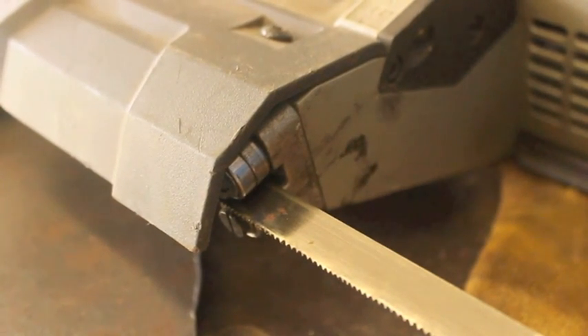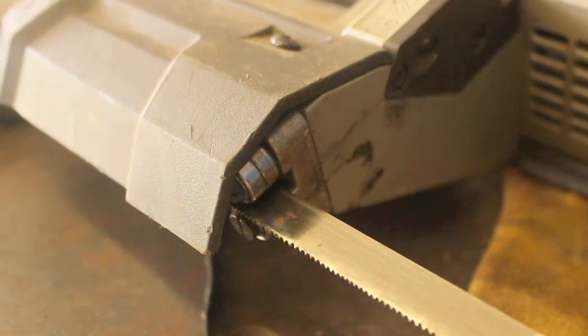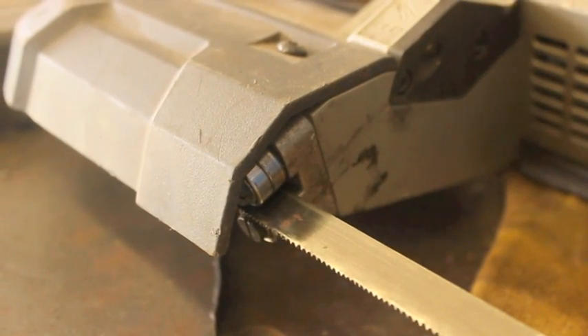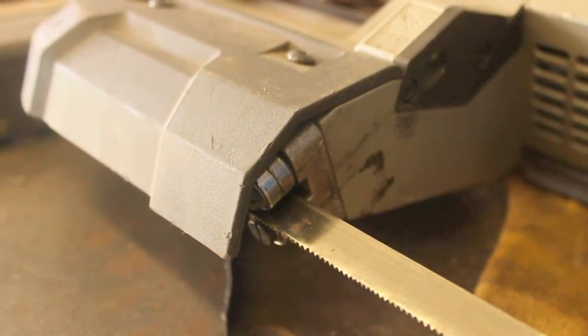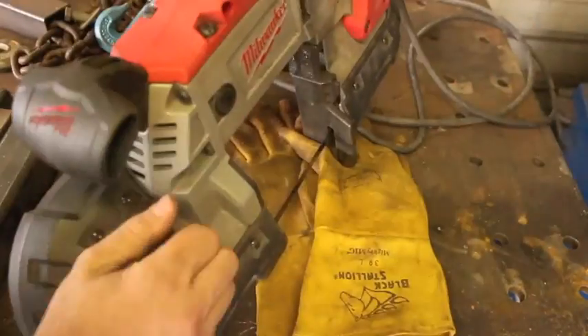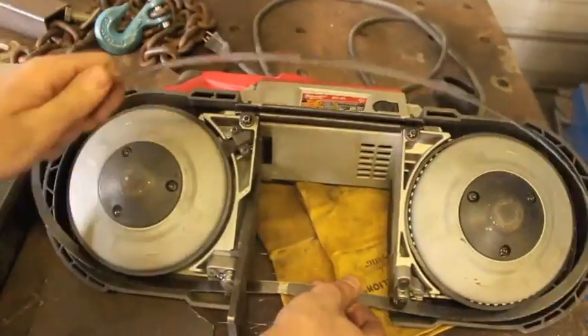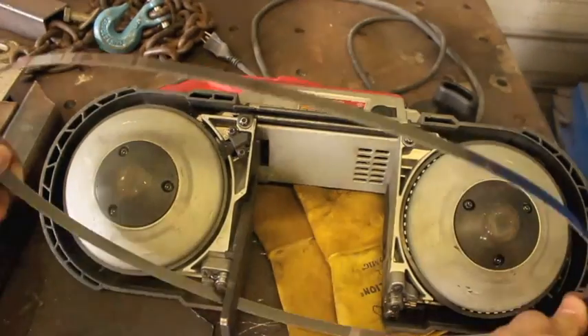Also, the blades for saws like this are very cheap and they last for a considerable length of time. You can really cheap out and get super cheap blades, but I don't recommend that. You can get brand name Milwaukee Electric, Lennox, or Starrett blades relatively inexpensively, and honestly I think they're cheaper in the long run because they do last quite a bit longer, at least in my experience.